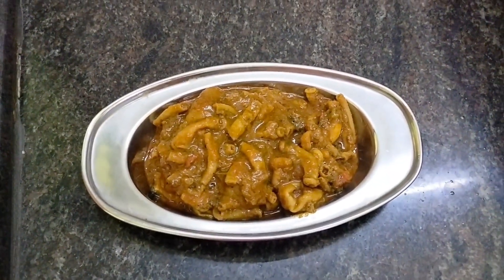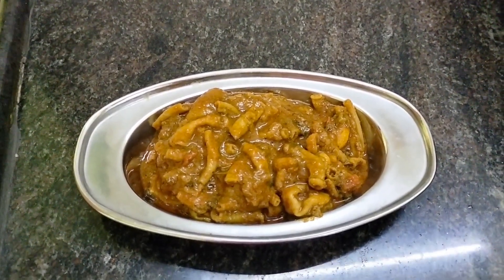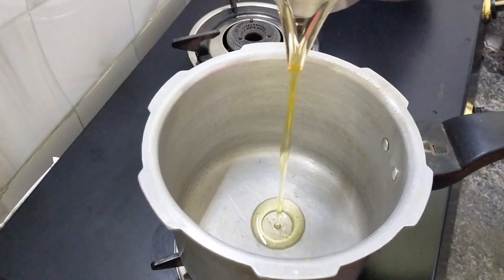Welcome back! Today I am going to make a very ultimate coddle gravy. It is a very delicious coddle gravy. If you want to know how to do it, stay tuned.